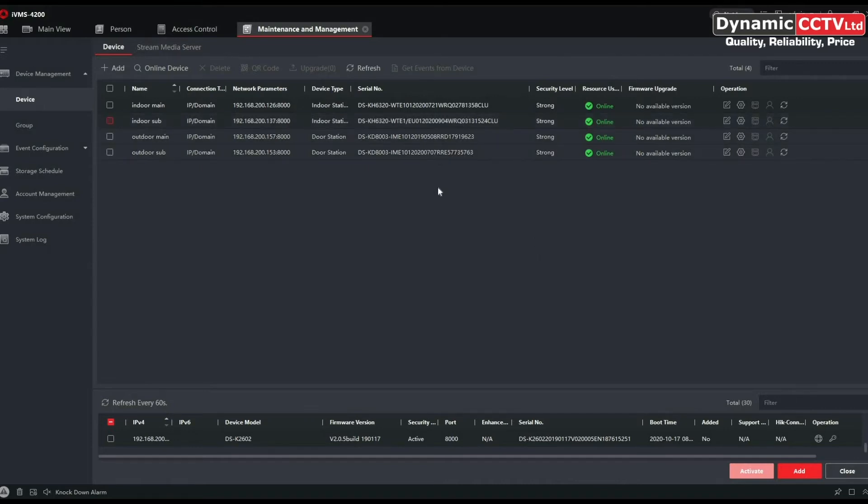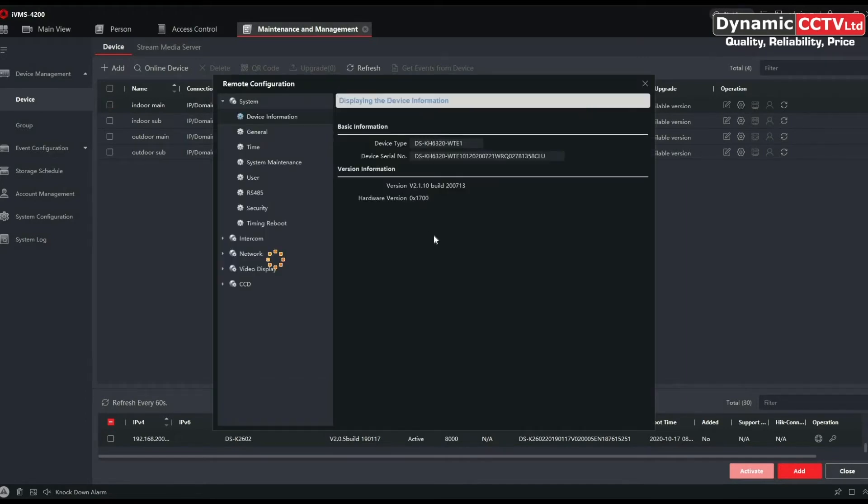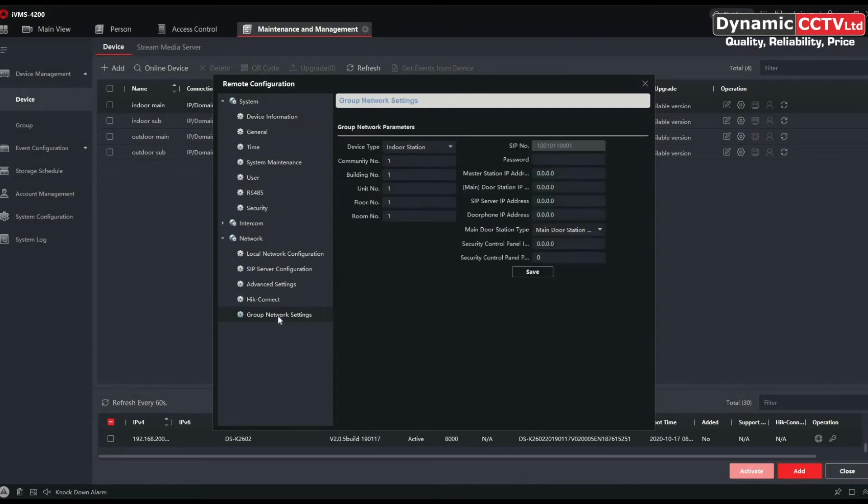The first thing we need to do is go into the indoor main configuration screen — the top unit — by clicking on the cog to get the menu to appear. We need to go down to Network, and there's an option at the bottom now called Group Network Settings. In there we've got a room number for your particular indoor station and also a registration password — these are the two things we need to set up initially.